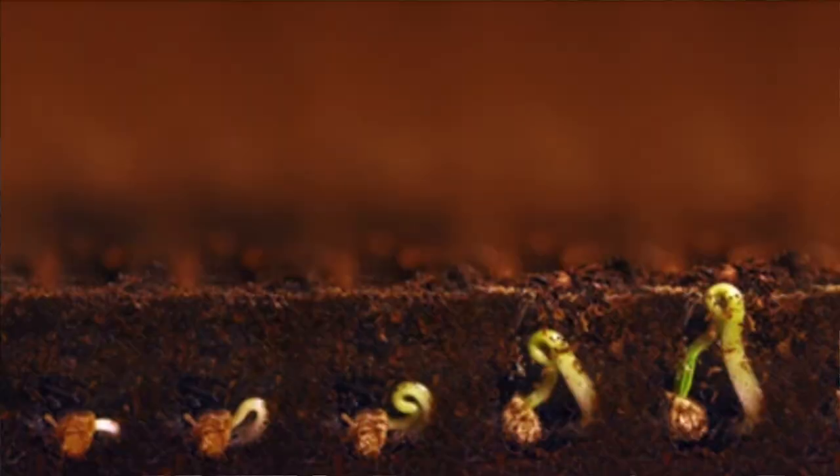In nature, the seeds start underground and start taking in water in the springtime. They're fully surrounded by moist soil, which allows them to take in all the water that they need and achieve thorough germination.